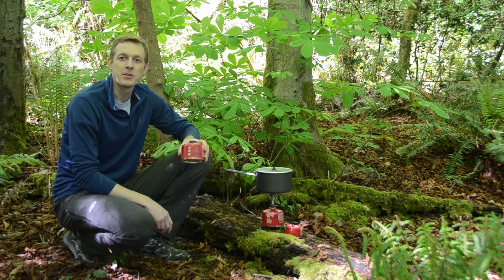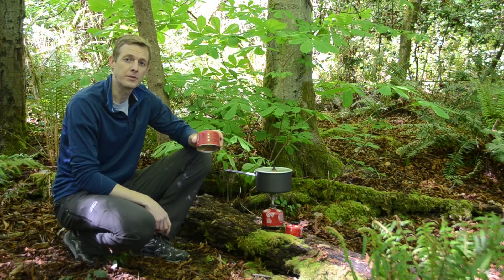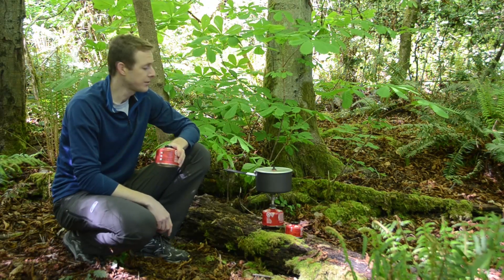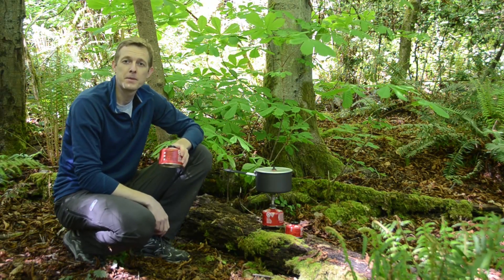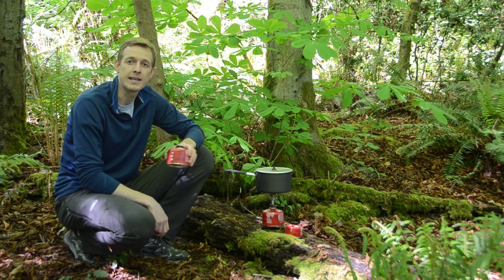Hi, I'm Steve with MSR. I'm here to talk to you today about how to measure how much fuel you have remaining in a partially used fuel canister. Canister stoves are super convenient, but one problem you may have run into is in determining how much fuel you have left in a partially used canister.